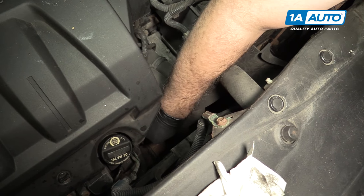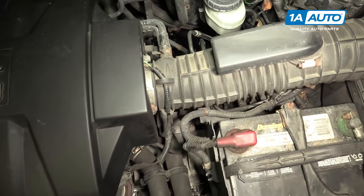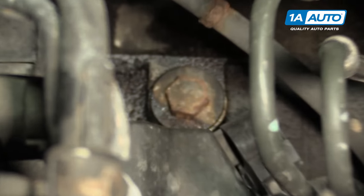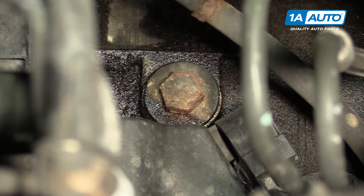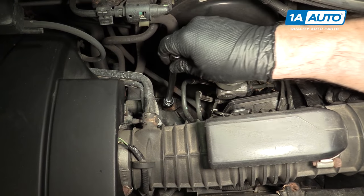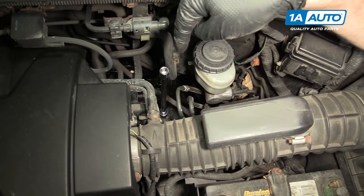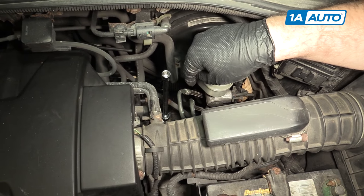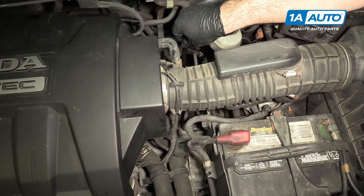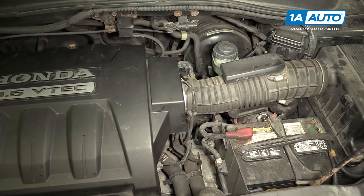The fluid should look nice and clean and pink. If you need to add automatic transmission fluid, there is a fill plug there. It is a 17 millimeter, so you remove this, put your long funnel and tube down there, fill it until it goes to the correct mark on the dipstick, and then you reinstall your fill plug.